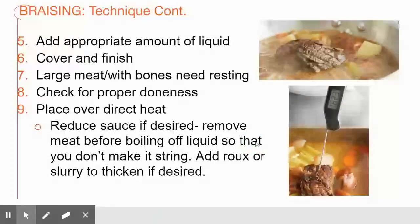Once you've developed your flavor, you incorporate your liquid, cover it, and finish it. For large meats with bones, you also want to rest the meat. When doing a big pot roast or chicken with bones, cook low and slow for a pretty long period of time, then remove it from the heat, leave the lid on, and let it sit on the stove.